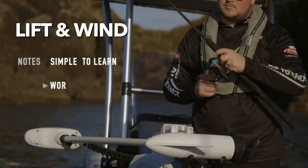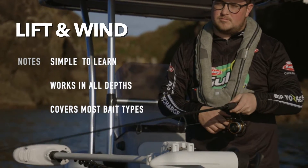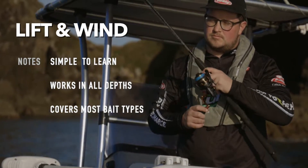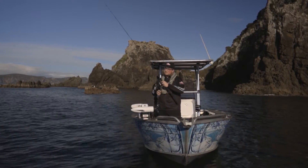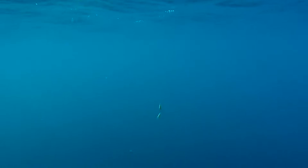One of the more basic techniques and a great place to start for beginners is a simple lift and wind. It's as simple as lifting the bait off the bottom and then taking a quick couple of turns off the handle before it touches back down on the bottom. It's important to allow time for your softbait to reconnect with the bottom before beginning your next lift.